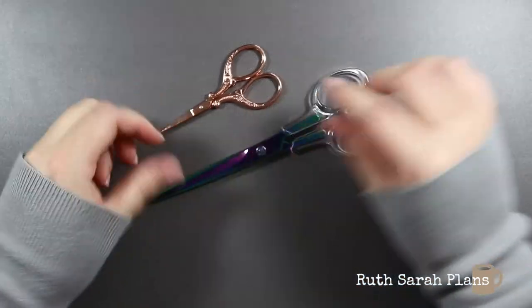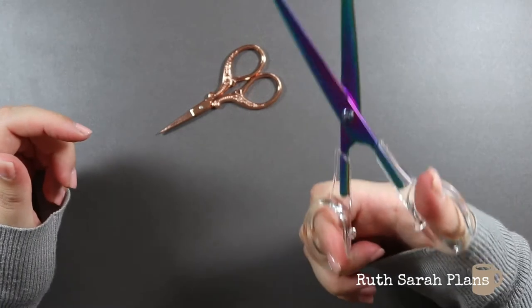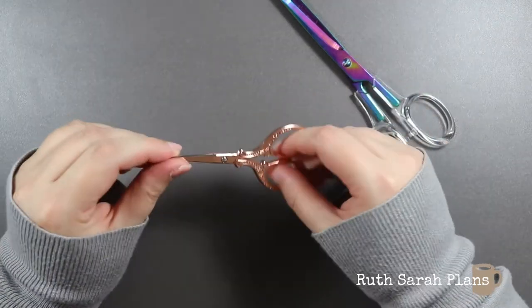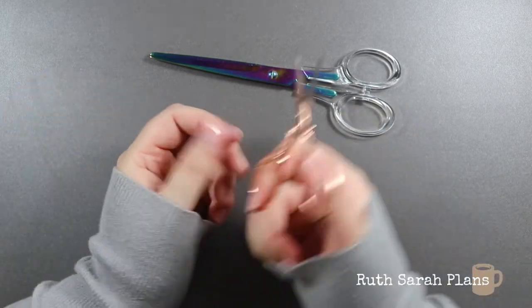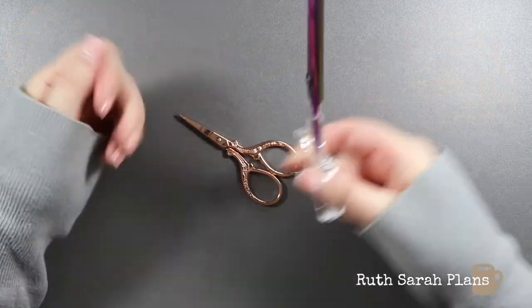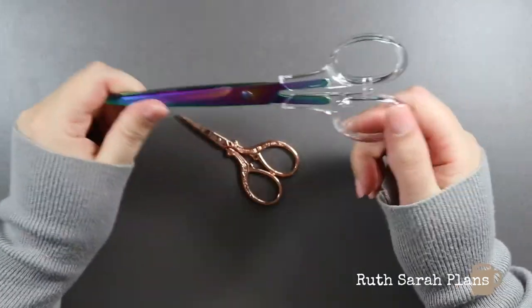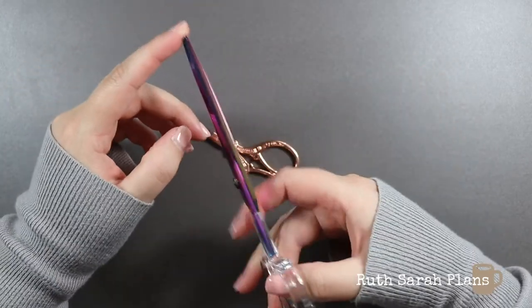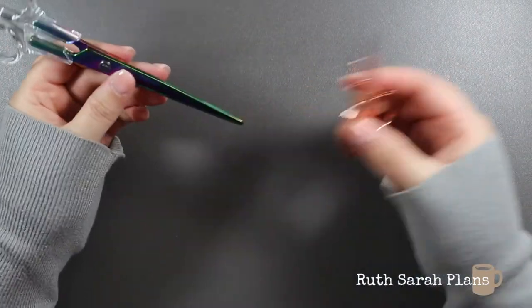Next are my scissors. I have this larger pair that I use most of the time — it's a holographic purple and I don't think they sell them anymore, but they were from Amazon. And then this tiny little rose gold pair, also from Amazon, that I use when I need to cut something really small and more detailed. I use them for cutting washi, cutting out my thumbnails every week when I print them on the sticker paper, cutting parts of journaling cards that I want to use and stick in my planner. There are lots of different things you'd use scissors for.